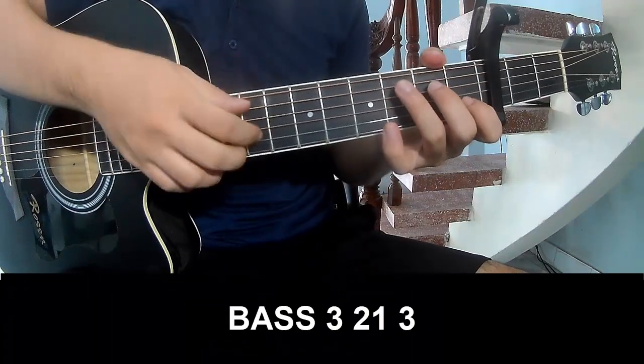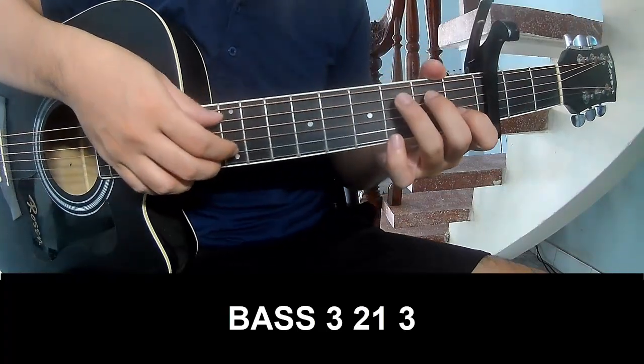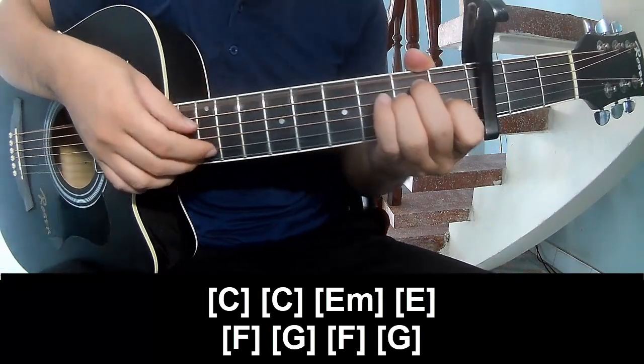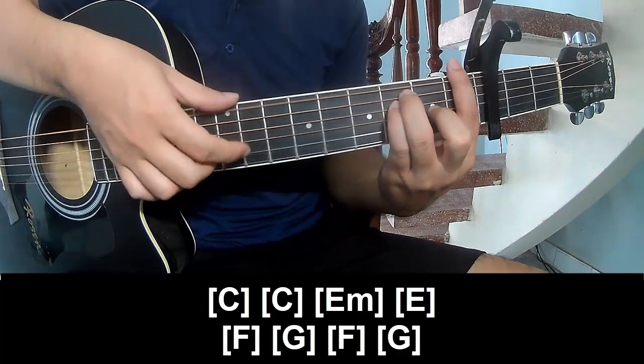First we play P3213, P3213. And the long chord progression: C, Dm, E, F, G, F, and G.